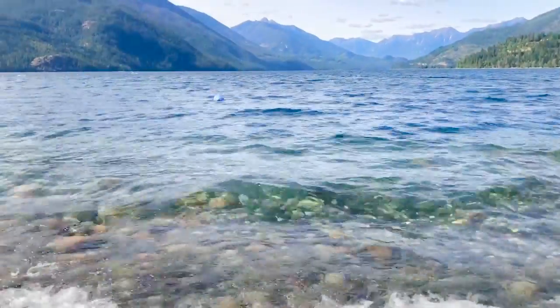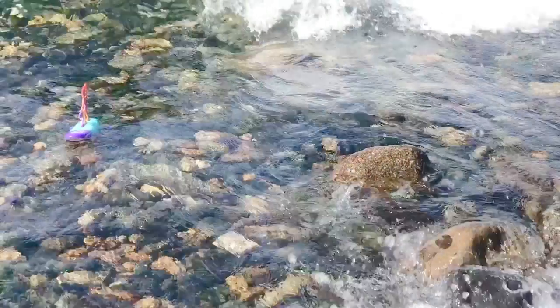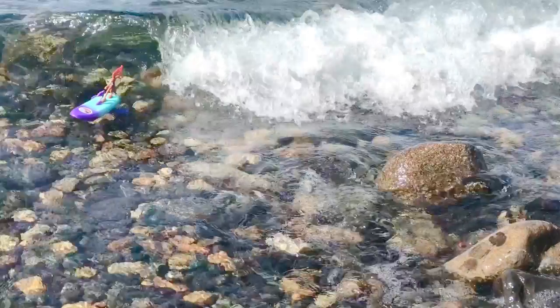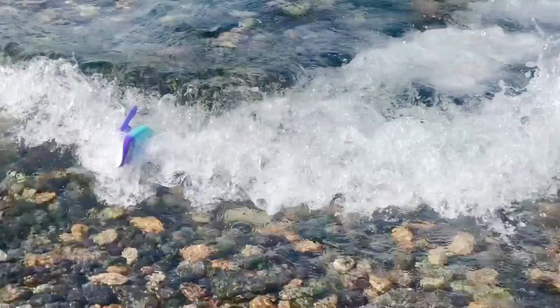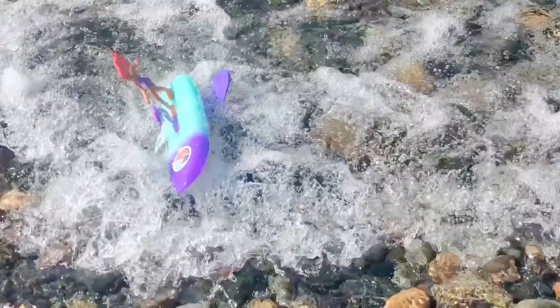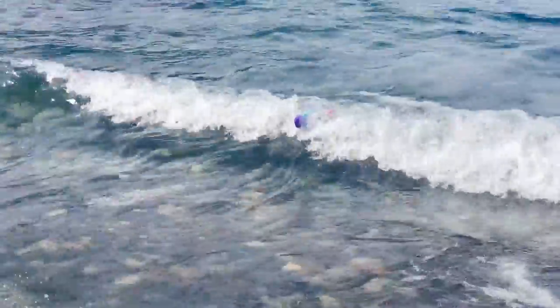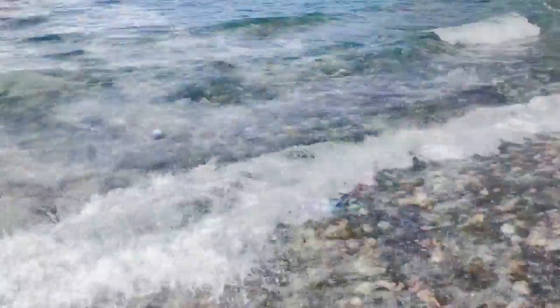We're ready to toss the surfboard out — not too far, because we want her to catch a wave. She's flipped over and she flips back all on her own. And here comes a wave, she's ready! The kids had so much fun with this toy. She was a great little surfer.